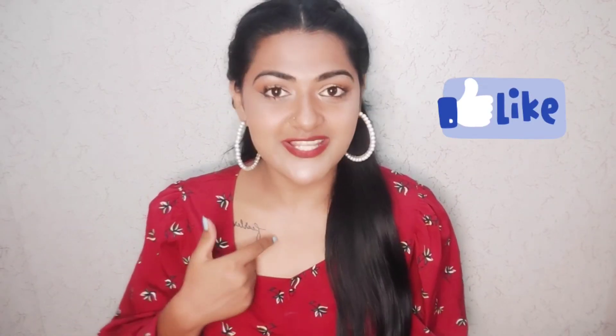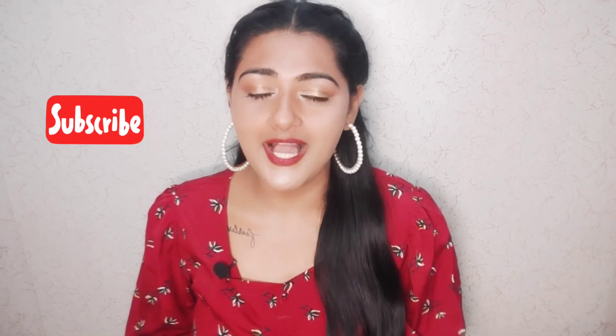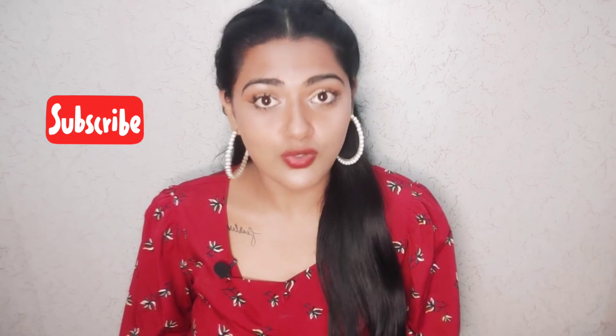That's it guys — this was my skincare routine which you can follow. The face pack and scrub I prefer to do two to three times a week. If you liked this video, give it a like, subscribe to my channel, and in the comment section please tell me what kind of videos you would like to watch more.